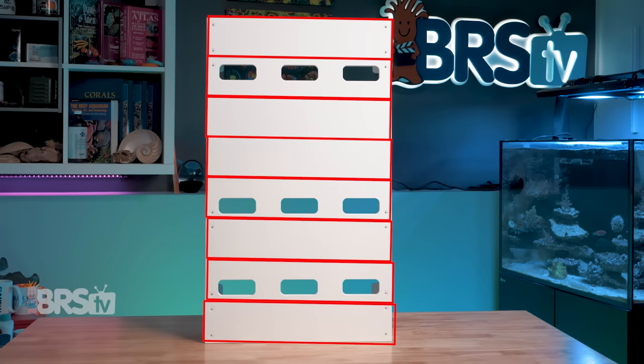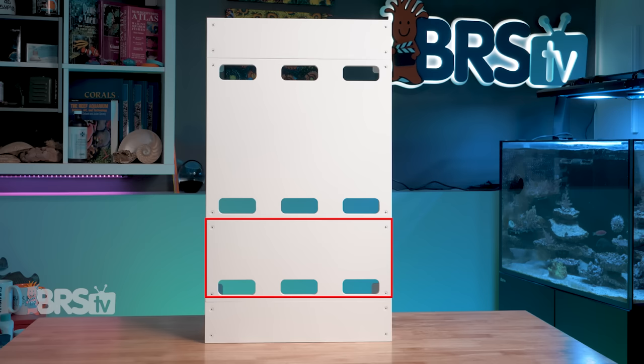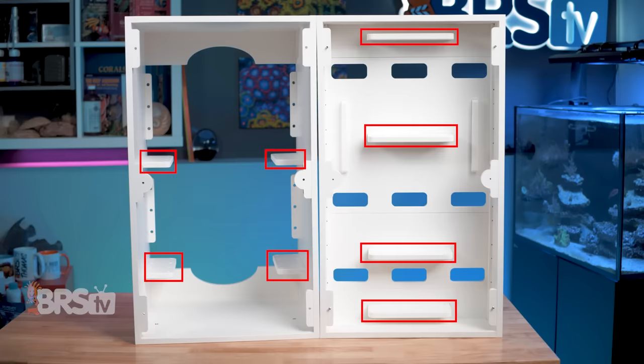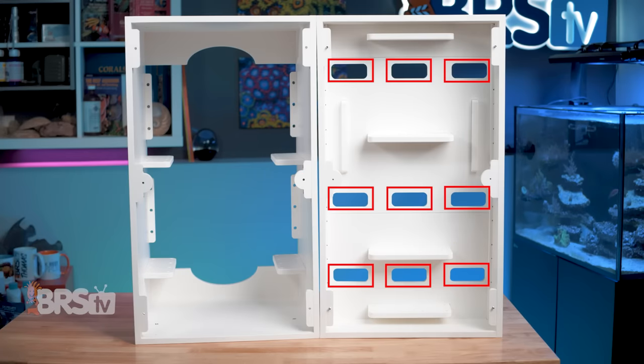Right out of the box, the controller cabinet has eight faceplate slats already filled up with two single slat faceplates, a double slat faceplate, and a quad slat faceplate that provides you with eight power brick shelves, six cord routing rails, and nine cord cutouts measuring three inches by one and a quarter inches each, which is going to be plenty of real estate for most reefers to get all of their gear nicely and safely organized.